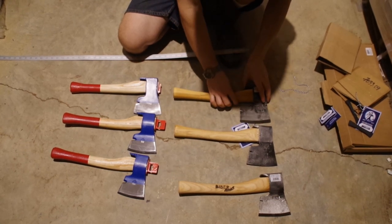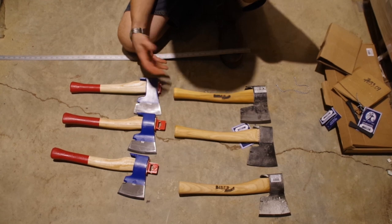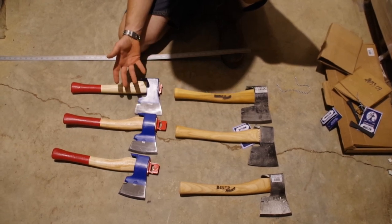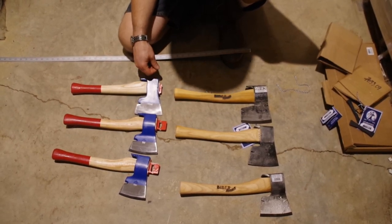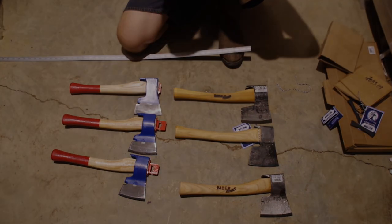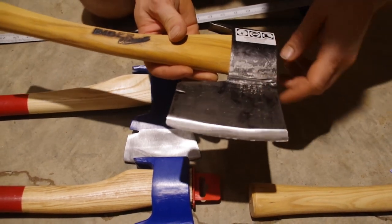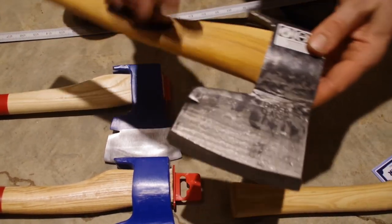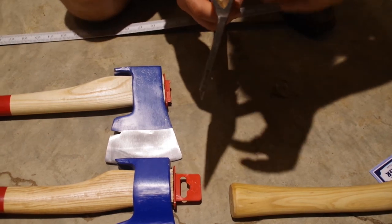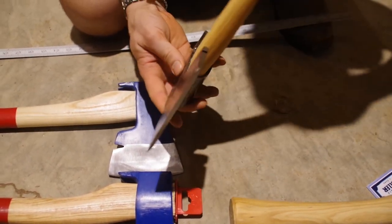Both of these brands are Austrian, and I think the Austrians like the carpenter axe styling. Both companies do an excellent job. The Mueller and Bieber are hand forged — these are premium axes with a tight-fitting head. Just very, very fine axes.